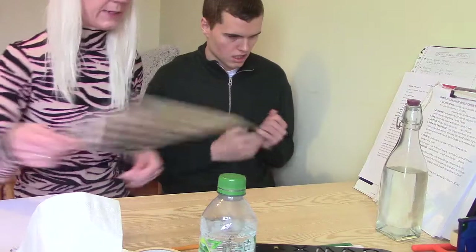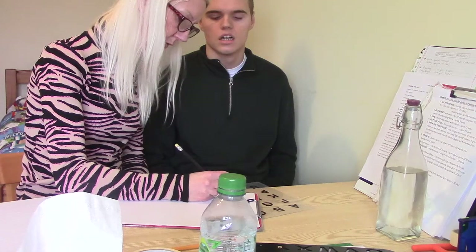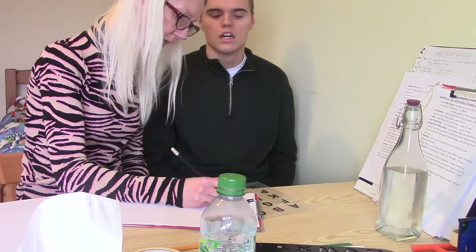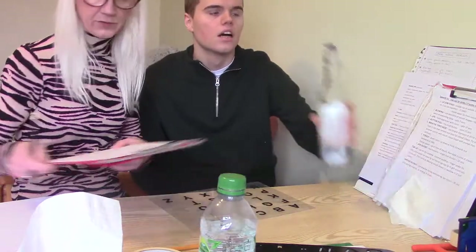That's it, spin your legs around — very good. Try and pop it all across your legs because it's easier in that position. So today is New Year's Eve, the last day of the year — having a drink, take the lid off.